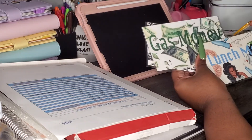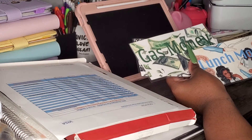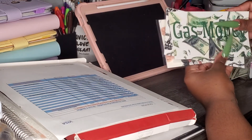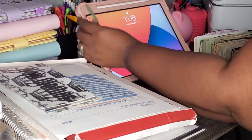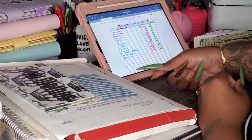So money she would use on lunch if she was working outside the house, she could put in here. Money she would use driving to work, she'd put in here and save. And then this one is for new clothes because she's also on a weight loss journey, so she'll be able to get a new wardrobe when it's time.